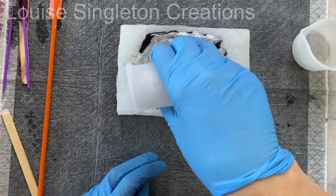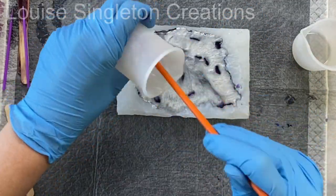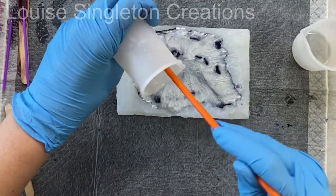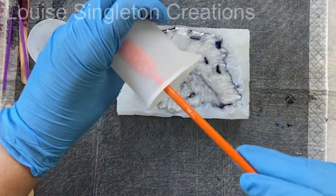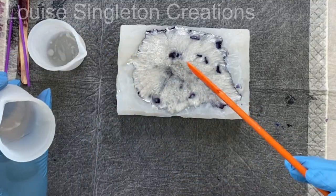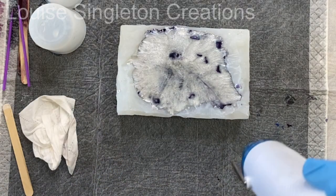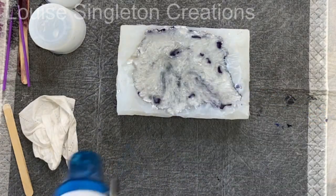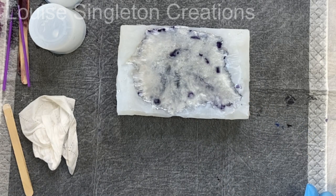I'll correct myself — I said I added the clear and gave it a little mix, but I didn't. I just added it to the top and poured it in, and as you can see there's quite a lot of separation in there, which is what I wanted, so I was pleased. Once that was all in I left it to cure until the next day and took it out of the mold.